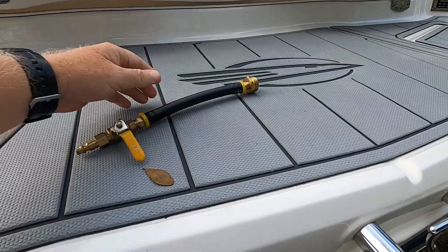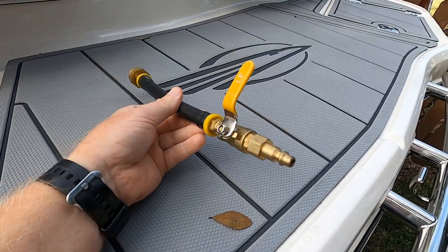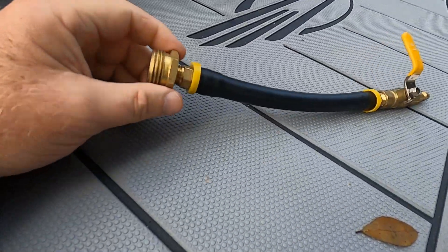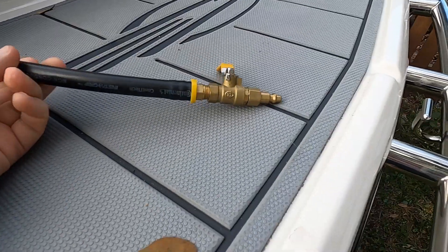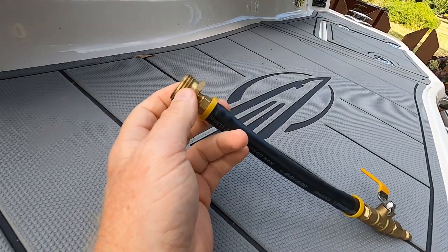The next step is to blow compressed air into your flush port. The easiest way to do that is to buy an adapter similar to this off of Amazon. You can make something like this — in fact, the owner's manual for your Rotax engine shows you how to do it — but it's simpler and cheaper to just buy the parts. This end needs to be a standard hose connection that goes into your flush port in the back.